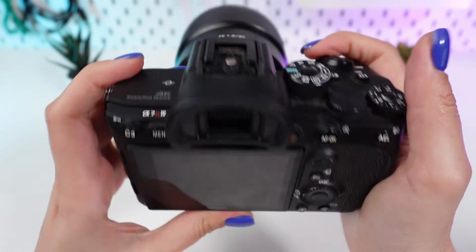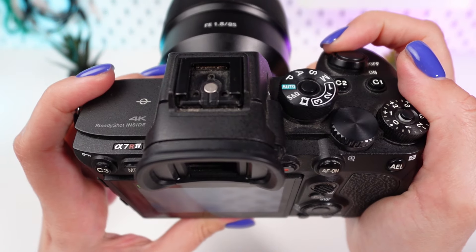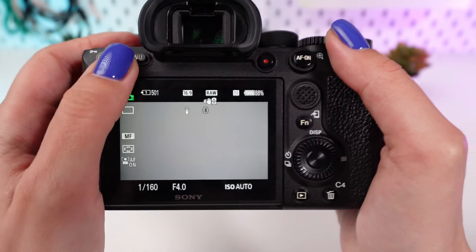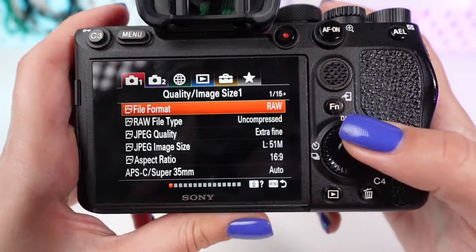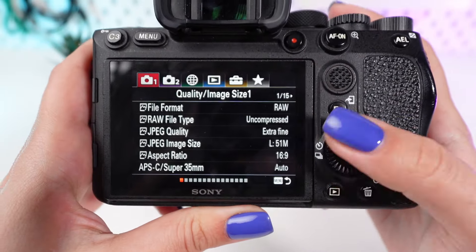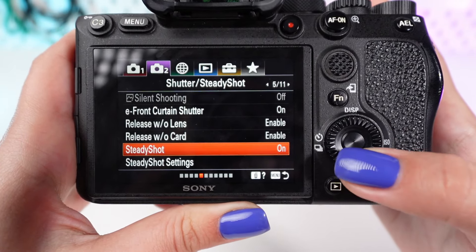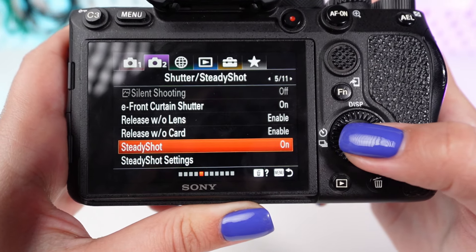Power on your Sony. Press the menu button to enter the main menu — the menu button is usually found on the back of the camera. Scroll through the options until you find the SteadyShot settings, or a similarly named option. Select SteadyShot by pressing the center button of the control wheel to enter its submenu.